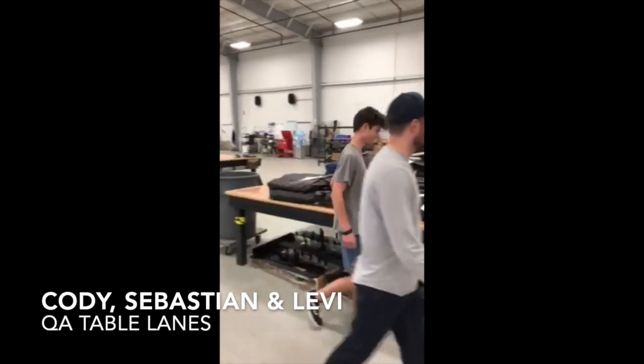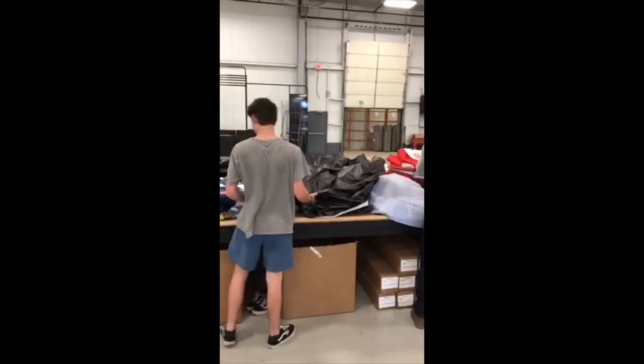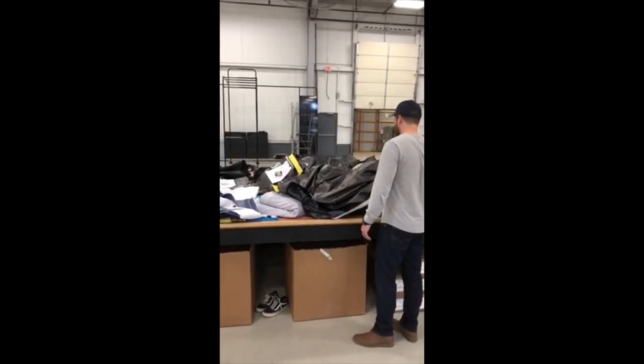All right, let's get this day started. I can't find anything around here. This table is an absolute mess. It's impossible to see anything you're looking for — like literally nothing.